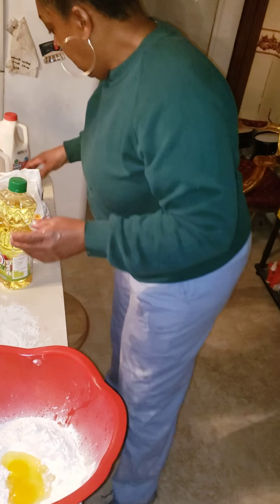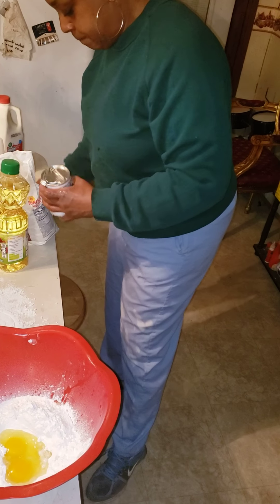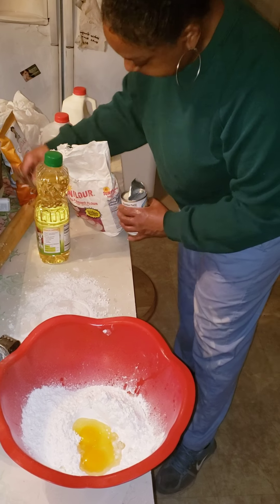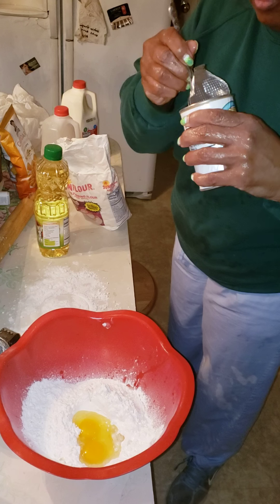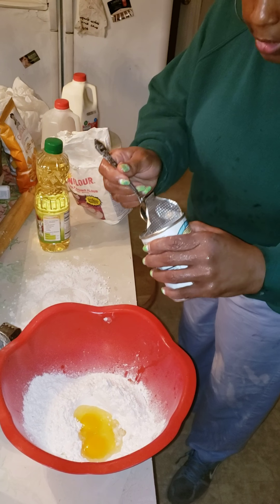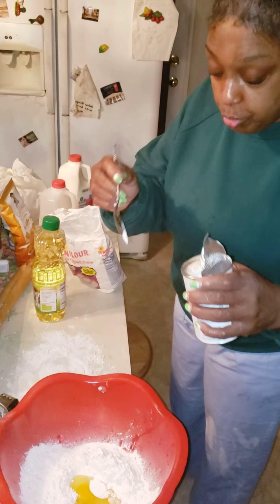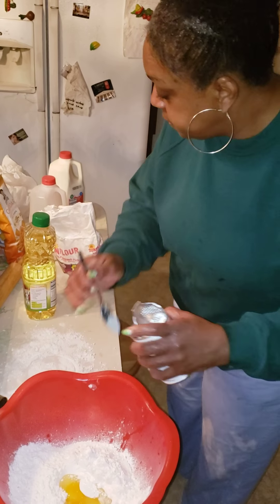I'm going to put a little baking soda in it, but you know, sometimes with the self-rising flour you really don't need baking powder. That's a baking powder — you really don't need baking powder, but I'm gonna use a lid this time.